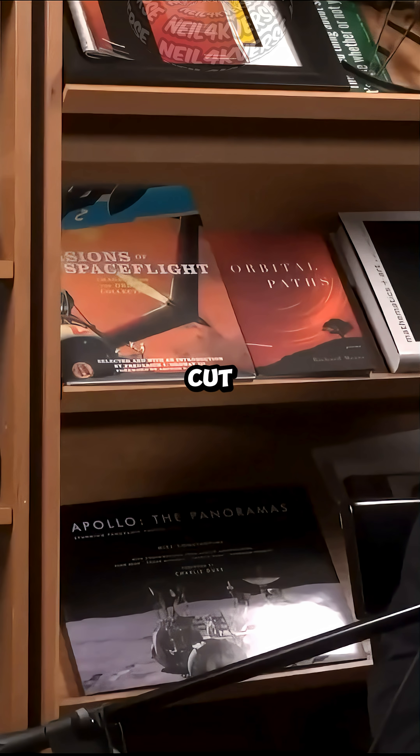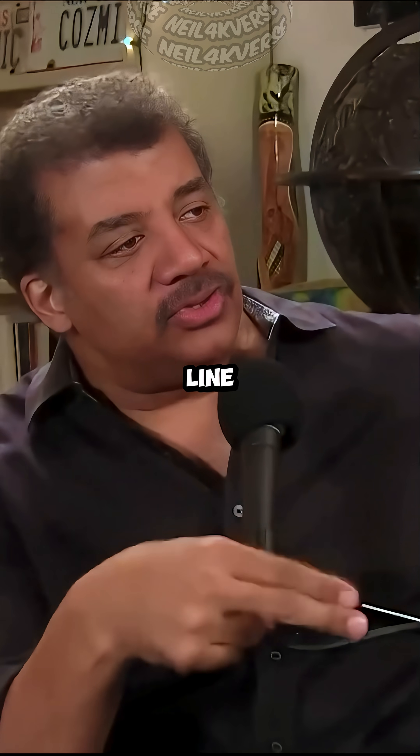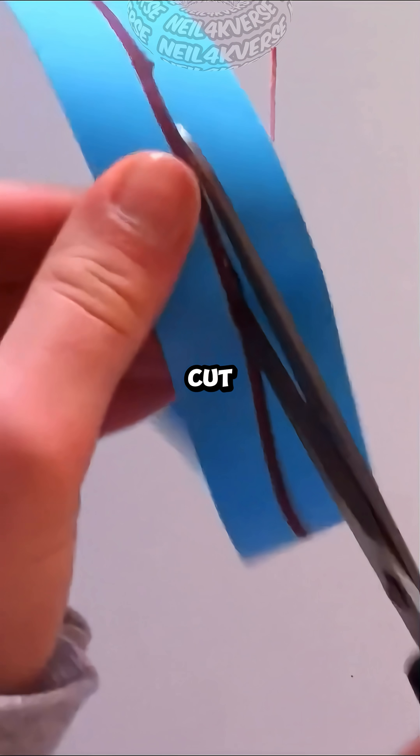If you cut along that line — if you cut it in half along the line you just drew — you make a single loop twice as big. You don't cut it into two pieces.